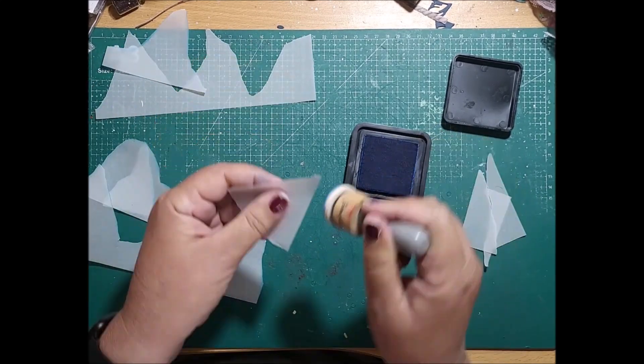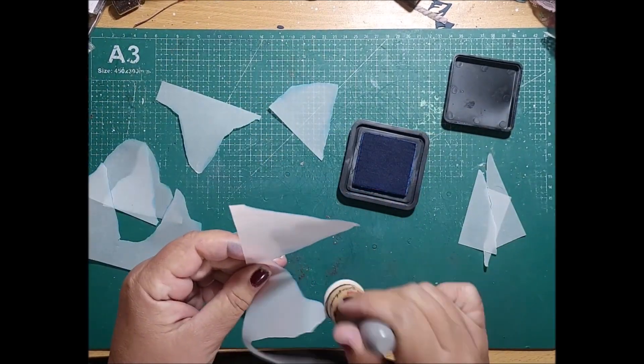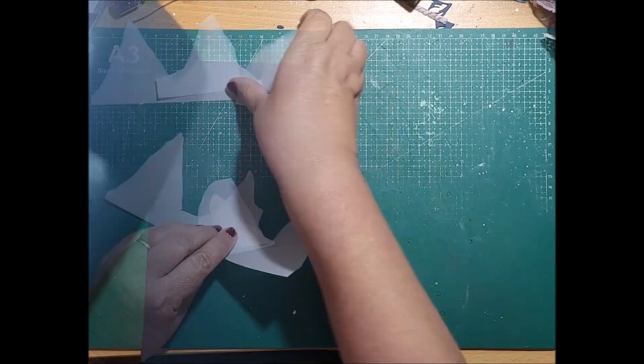I'm just highlighting here with Salty Ocean around the edges just so that it stands off the white background of the page and gives it a little bit of shadowing and effect when it goes together.